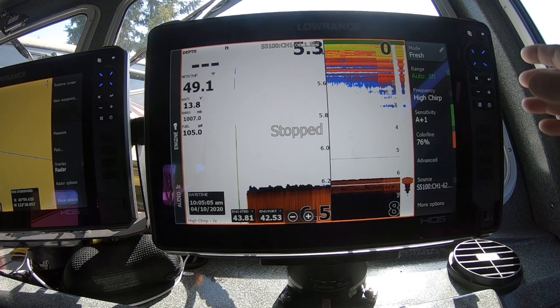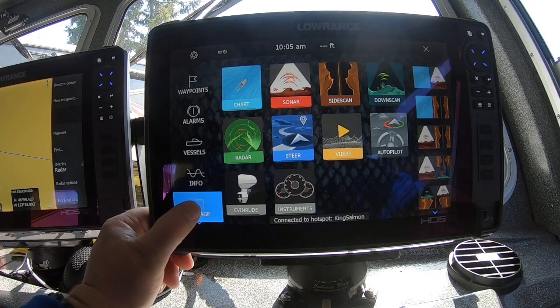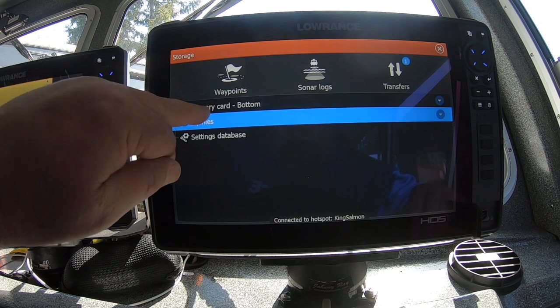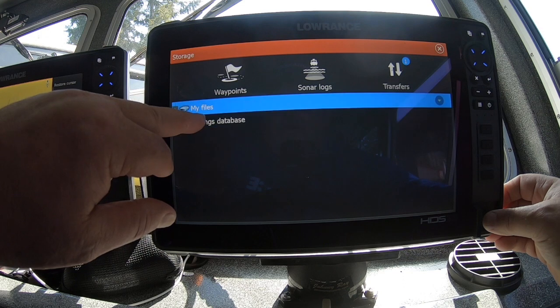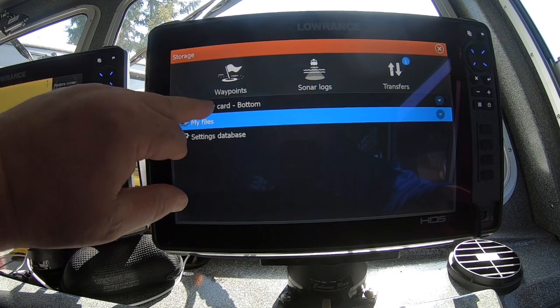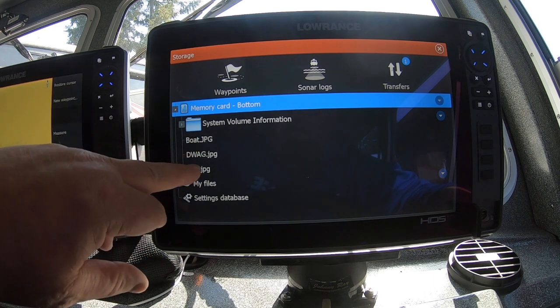From there, I want to come up here and go to storage on my main screen. Come down here and you'll see now I can see the memory card — it says bottom. If it wasn't there, if I de-insert it, you can see it's not there. Go ahead and put it back in. There it is. I'm going to open it up and you can see I've got several images here — one of a boat, one of a fish.